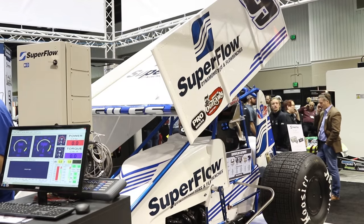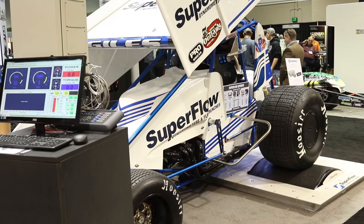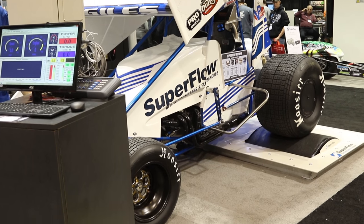You get to know your service guy, you get to know your sales guy, and it's not a one-and-done where you have to go start all over at the next company. You're here to stay. Mike, if people want to know more about what you're doing, get a hold of Superflow, maybe get one of those chassis dynos — where do they go? Superflow.com. That's it — nice and simple. Superflow.com. More PRI coverage right here at Power Automedia.